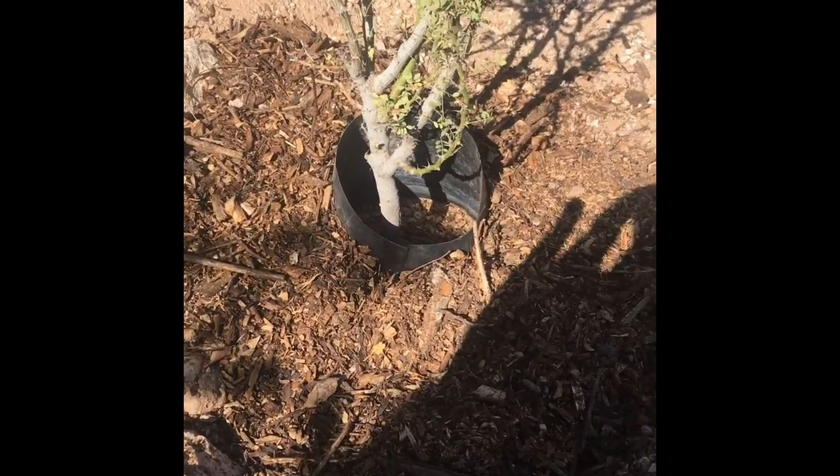And hey, you're ready to water. When you water, water into the tree saver, and then the moisture gets under the mulch and you retain as much water — lose as little to evaporation as possible. Give it a try!